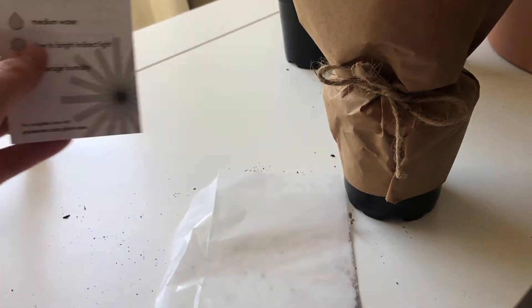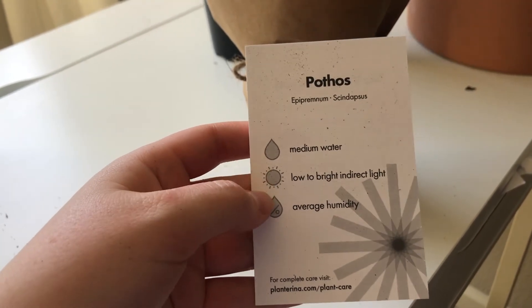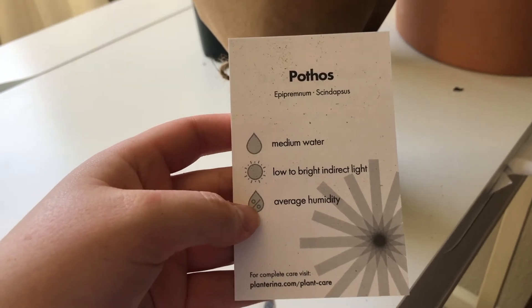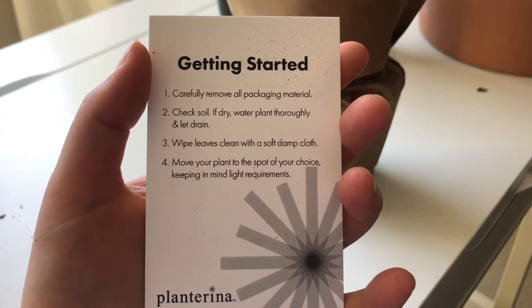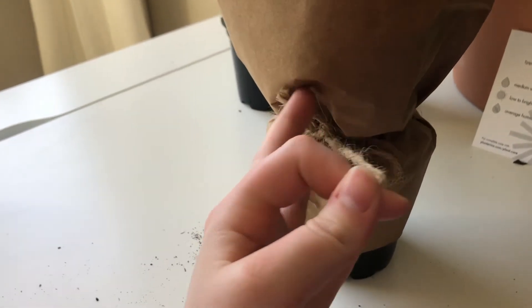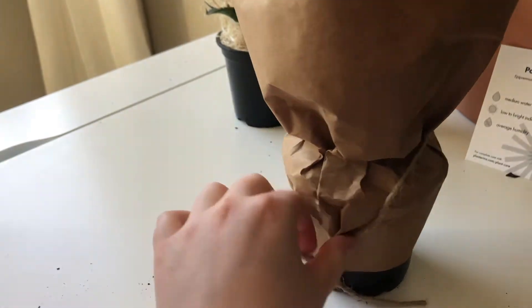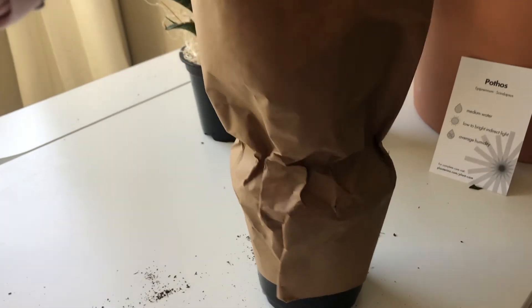Out of the box, this is what we're looking like — so cute! I love how she ties it. You can see her little stick already peeking out. Opening the plant, I did get a little care note here: medium water, low to bright indirect light, and average humidity. That might be something new, since I did purchase a few prior to this. There's also a little ribbon on the side to make sure it's kept in place.